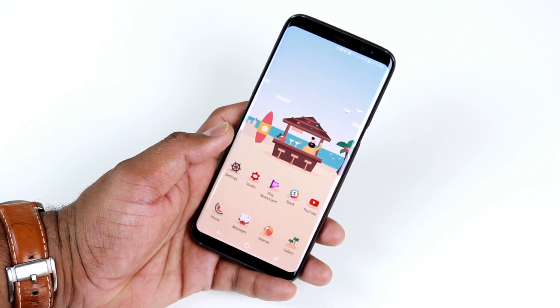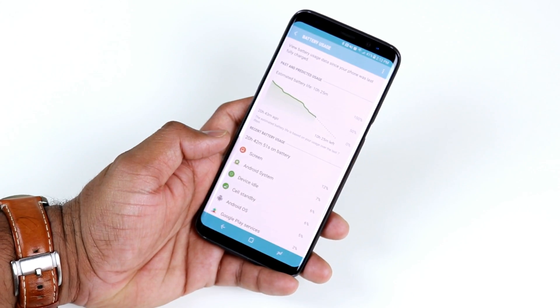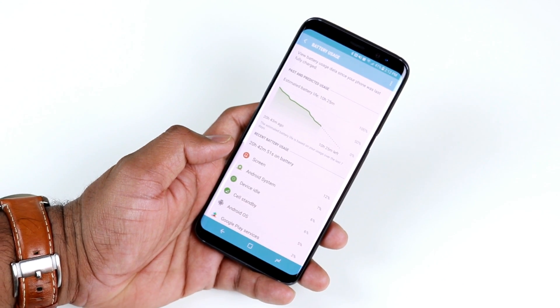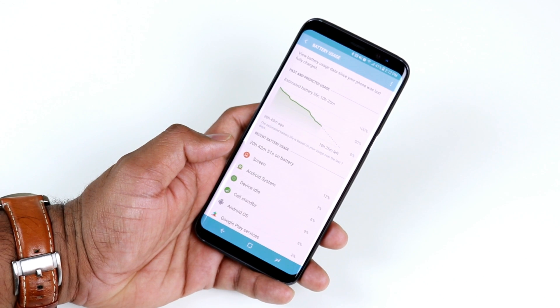The default settings in Samsung Galaxy S8 will give you a day's worth of battery life. Here are some tips and tricks to improve your battery life and get more done with your Samsung Galaxy S8.